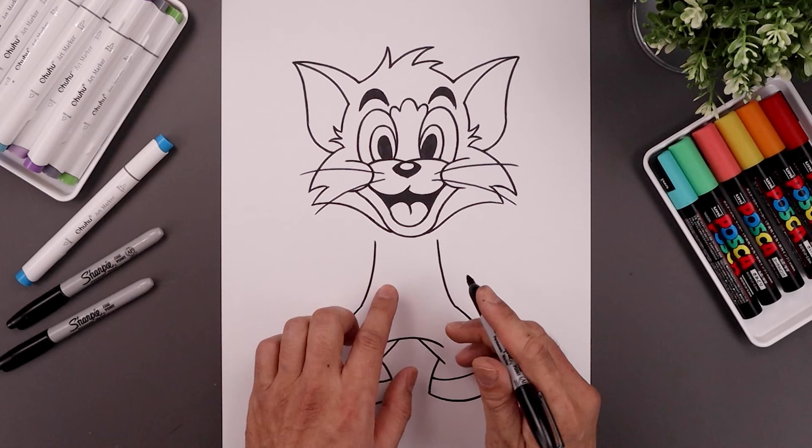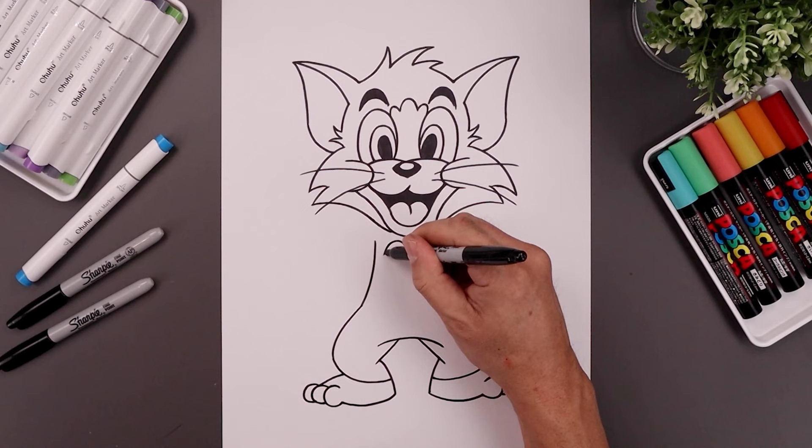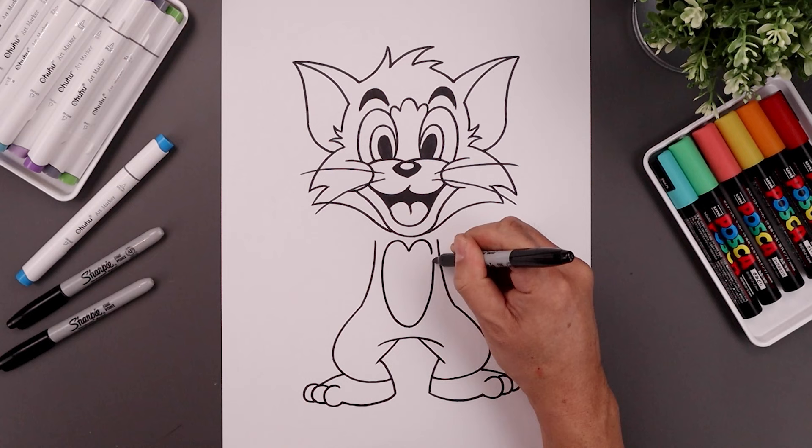Let's go back and add that patch in the center of the body. We'll start right in the middle with a point. Now from here I'm going to curl this up and then down towards the left and the right side. Let's go back to the left side, curl this down towards the bottom, round this out and pull it up towards the right.